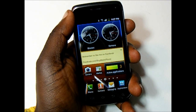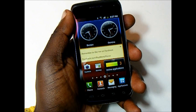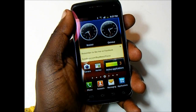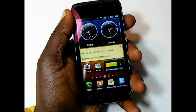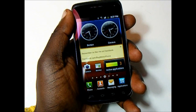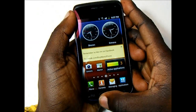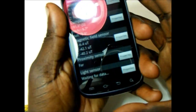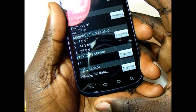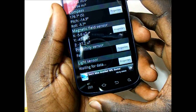There are two rather odd issues I found with the Exhibit 2 4G. First, there is no haptic feedback — when you're typing on the screen or using the capacitive buttons, the phone won't vibrate to let you know you're actually touching anything. It does vibrate when you receive a call or text message, it just doesn't vibrate when you're doing anything else. I'm hoping this is an issue they'll eventually address. Also, the ambient light sensor is not sending back any data to the phone — it's there, it's just not communicating, so the auto brightness is not working.